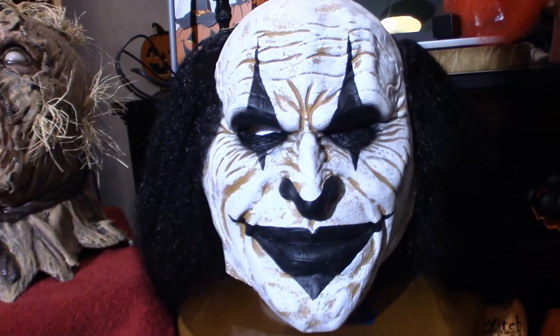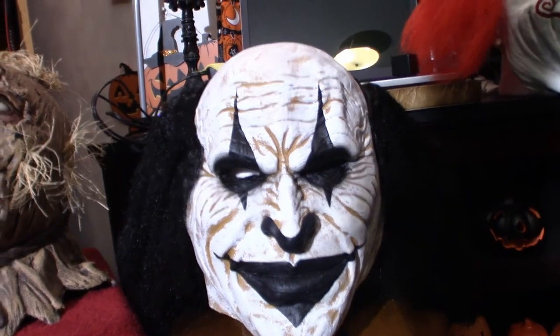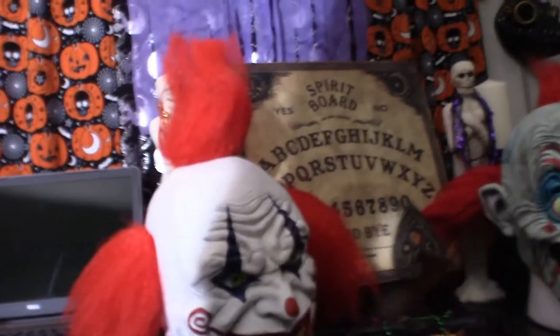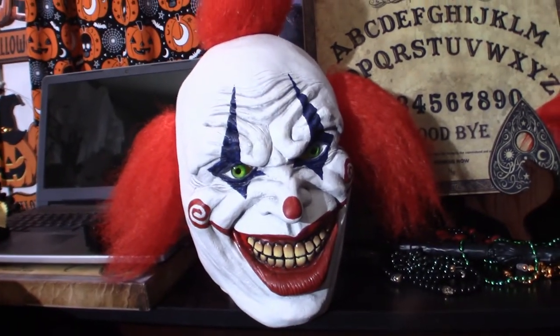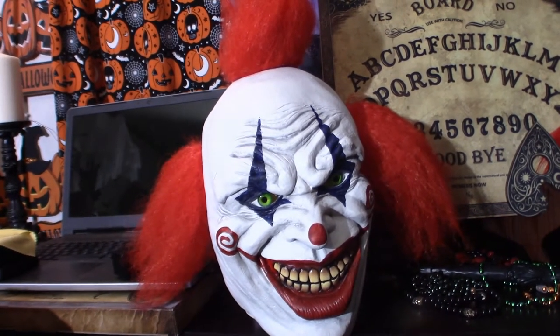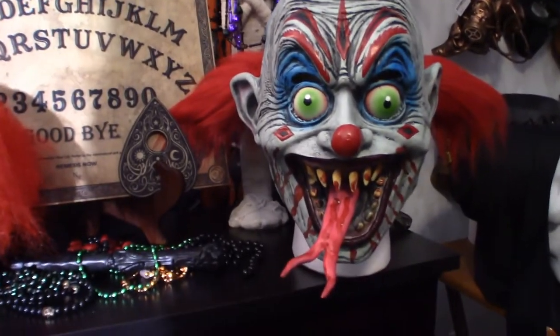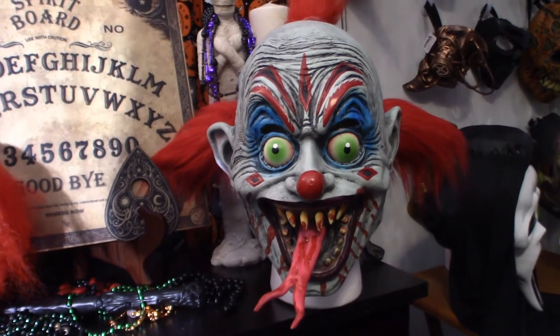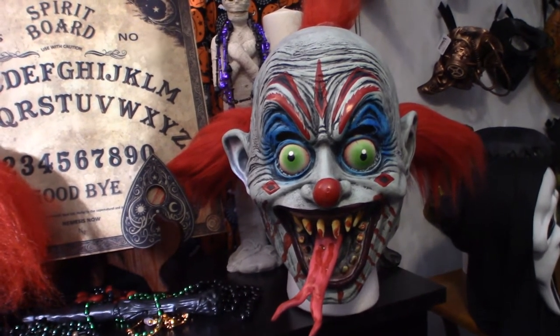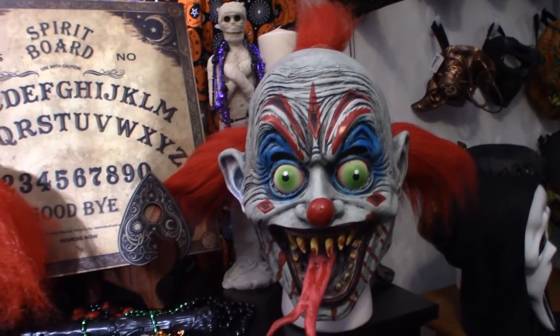Moving on to the clown. This guy right here is like a Gene Simmons on roids — very cool looking. You can get this mask on Amazon in red or black. Same with this guy here, you can get him in black as well, but I chose the red because it stands out and it's a very traditional color for clowns. This guy right here — truly evil. I'm not sure what the name of this clown is, but it is a cool looking clown. The color scheme is a little different for me, but it really does pop.